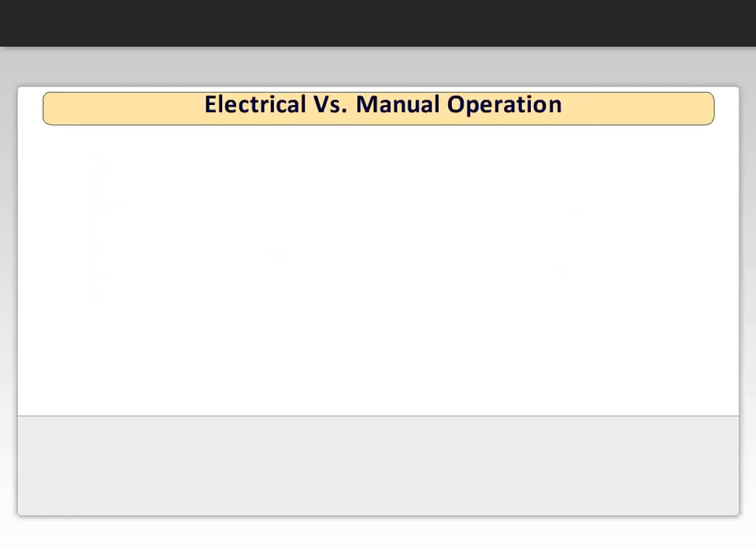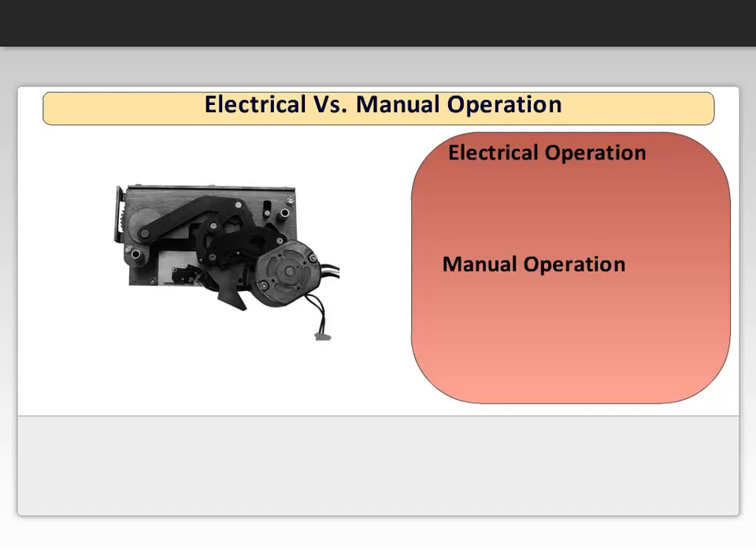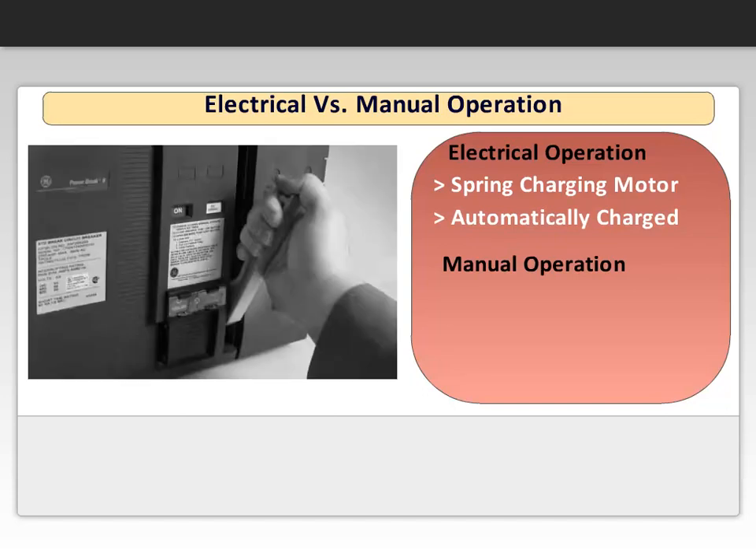Engineers need to make a determination if manual or electrical operation is required. Electrical operation is achieved by a motor operator. The spring charging motor is engaged whenever the spring charge is depleted. The control circuit includes a limit switch and an anti-pump relay that controls the circuit. Many engineers opt to manually operate the breaker by using a charging handle.